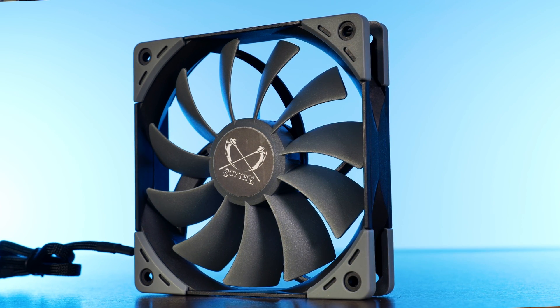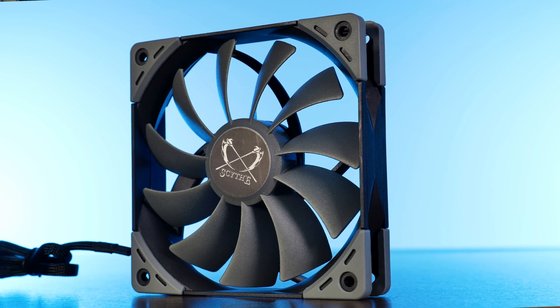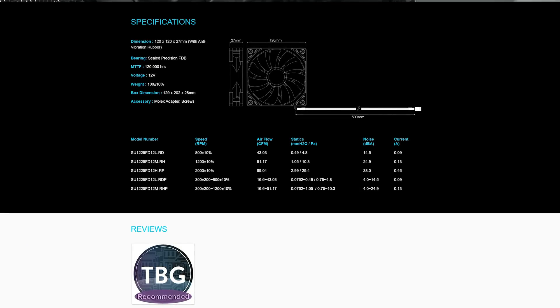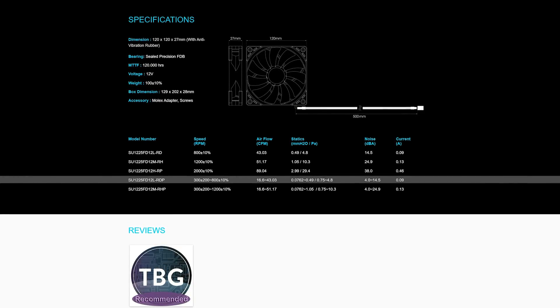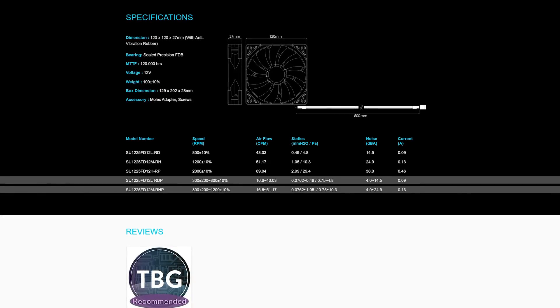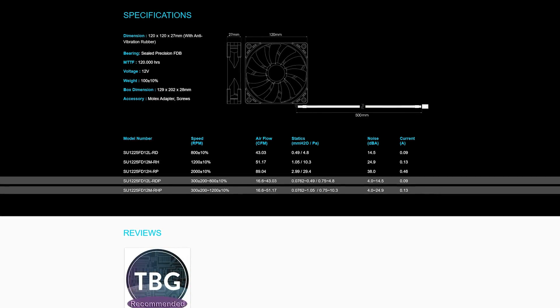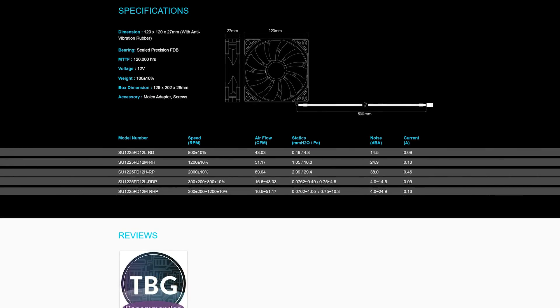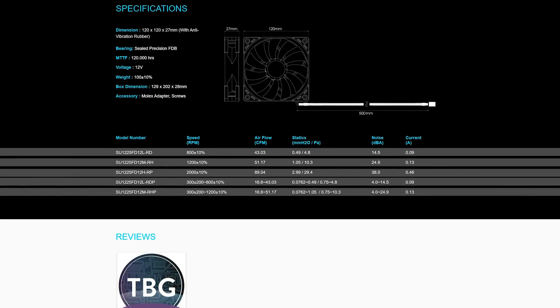This is the Scythe Caseflex 120mm PWM. All in all, there are a ton of different Caseflex fans. On the PWM line, there are two: an 800 RPM and a 1200 RPM fan, and the 1200 RPM one is the one we are looking at today. Then there are also 3-pin lineups with 800, 1200, and 2000 RPM fans respectively.